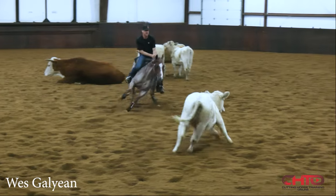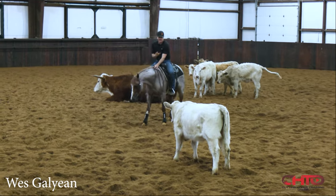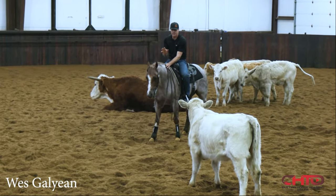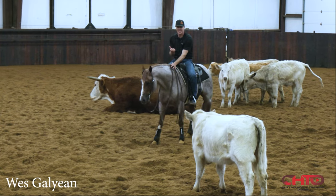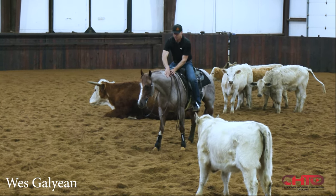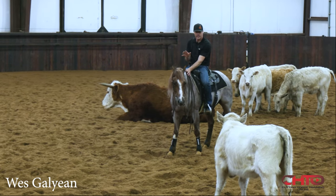Now slow back down — easy, easy, easy, wait — good, just wait. That's a great spot right there for him: a lot of action and then stop and wait, be patient, and just take all that in. Let him process all that so he can gear back down and get back comfortable and in control.